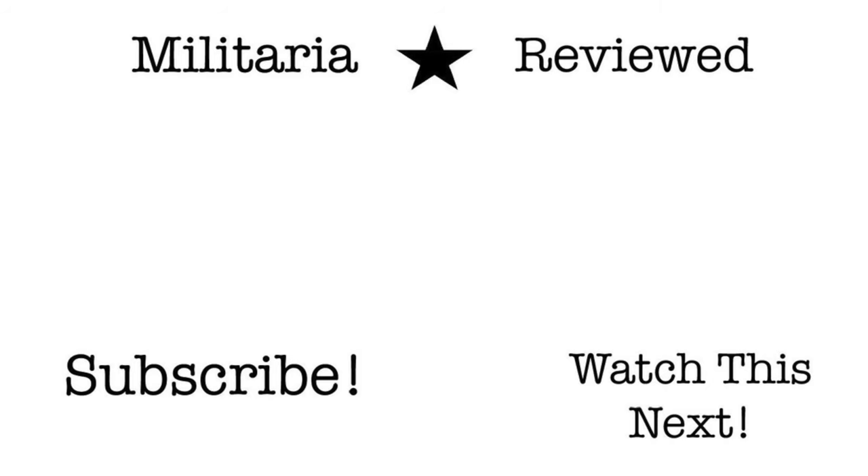If you enjoyed this video and would like to see more videos on militaria almost every week, please consider subscribing. Thank you.